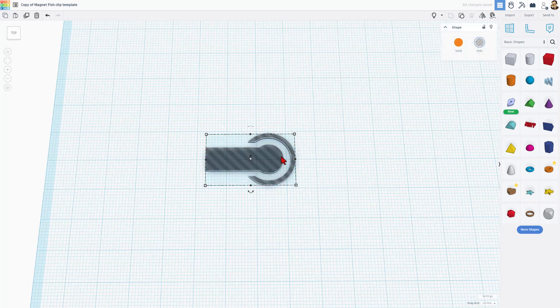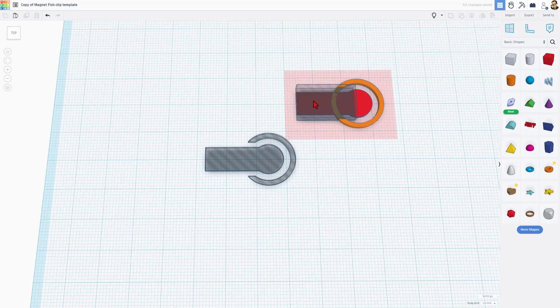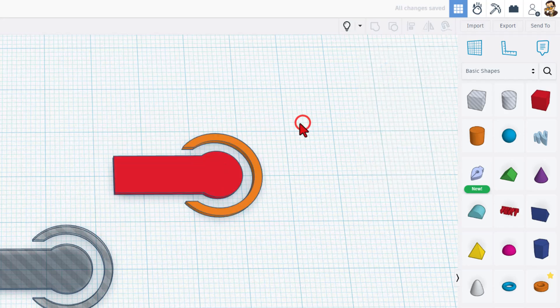I'm going to just show you real quickly. If we do Control-D, we can ungroup this and you can see the parts. If we double click this, you've got a hole being cut from a tube. If we click over here, you can see the tube's parameters. I've got a wall thickness of 1.5, I made it smooth, and the radius was 9, so that means it's 18 across.